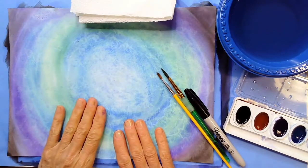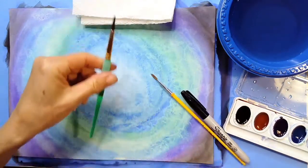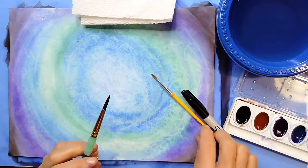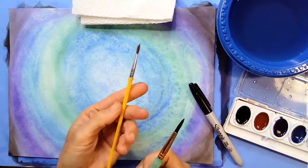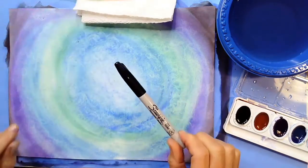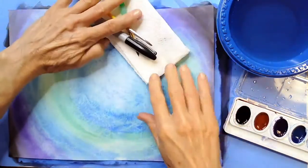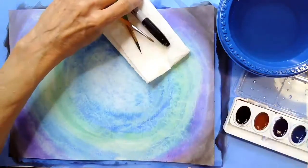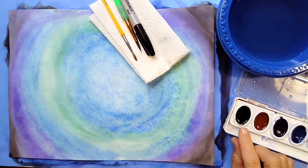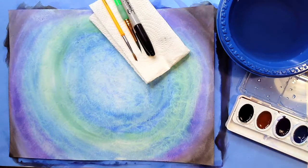My painting is dry. I'm going to gather my other items. I'm going to need a pointed paintbrush this time — not my big wide flat one, something with a little bit of a point. I can also use the one that came in my watercolor set. I'm going to need a Sharpie marker, a napkin, a little bowl of water, and we're going to be working with only our black watercolor paint from here on out.